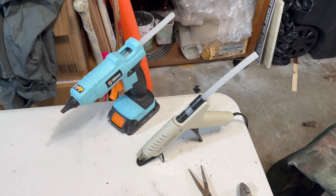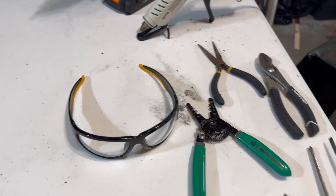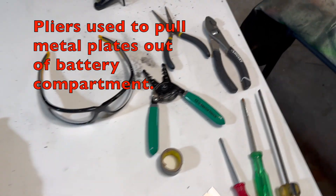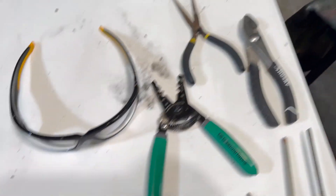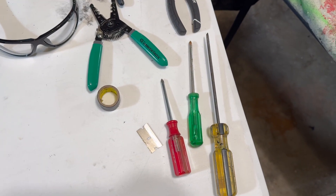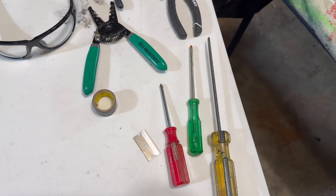Here's some of the equipment you're going to need: a hot glue gun, safety glasses — definitely safety glasses because you're going to be using the dremel and plastic does splatter — a couple of different pliers, some wire strippers, and screwdrivers for the back of the bat skelly's head to open it up.